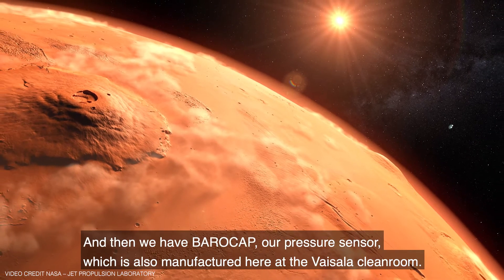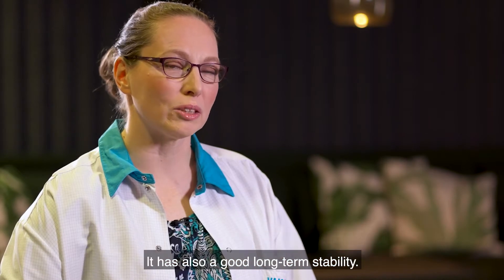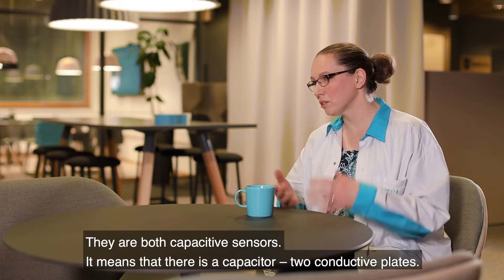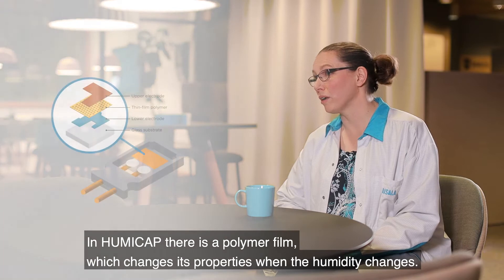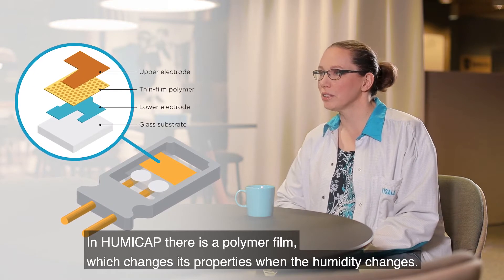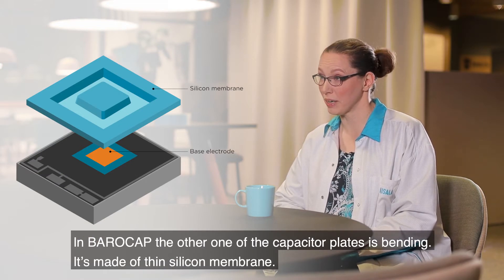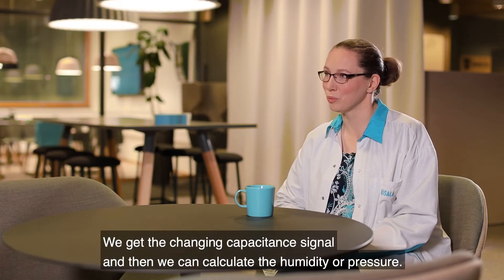And then we have Parocup, that's our pressure sensor. It's also made here at the Vaisala clean room and it has a good long-term stability. They are both capacitive sensors, meaning there's a capacitor — like two conductive plates. In Humicup there's a polymer film in between which changes its properties when the humidity changes, and in Parocup one of the capacitor plates is bending, made of a thin silicone membrane. So we get a changing capacitance signal from which we can calculate humidity or pressure.